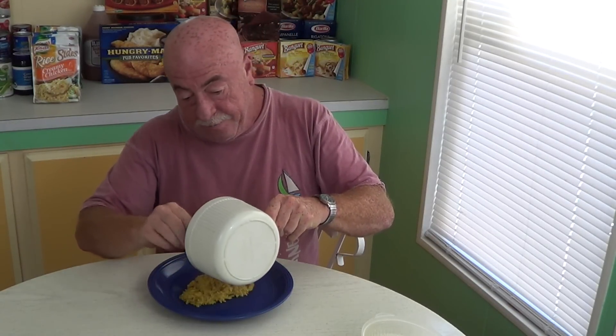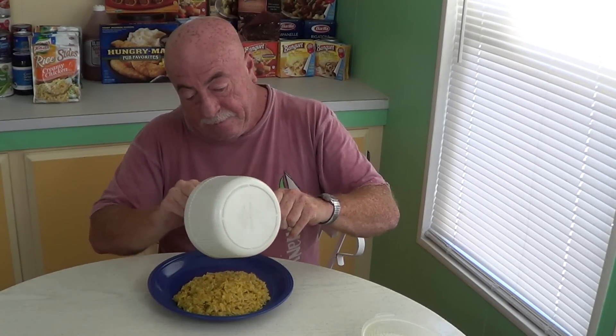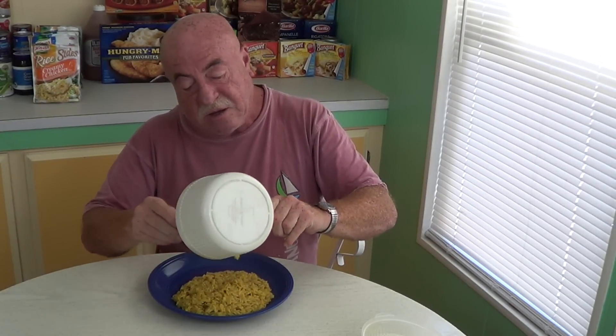I've got to tell you, this stuff smells outrageously good — really, really good. As I said, it's a little loose; I'm going to pour it onto the plate. Very, very hot. Smells so good I couldn't wait to eat it. If you let this sit for about two or three minutes longer, it would firm up a bit — or you could add a little less water. I put two cups in and that one tablespoon of margarine.